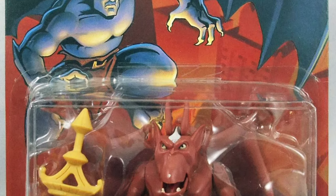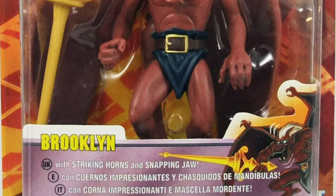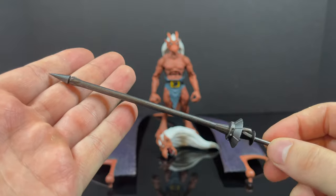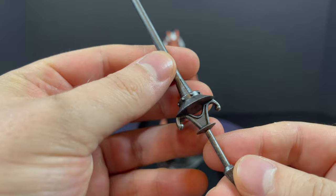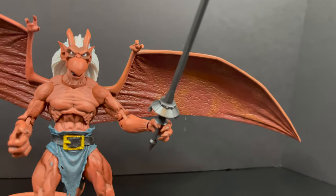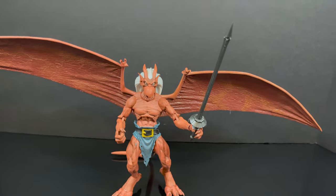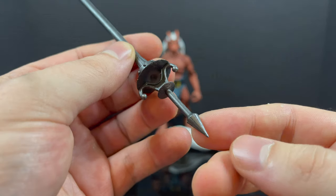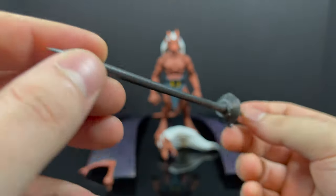If you ever collected the 90s Kenner toy line for Gargoyles, then you might recognize this next accessory — this being Brooklyn's Lance. No longer yellow, it's got a nice wash to it. It's very sharp, very thin, just a nice design overall, very cool. He does have a few hands which allow him to hold it, so I definitely like that nostalgic throwback. We saw it with Broadway, we now have it for Brooklyn, and we will see the same thing with Lexington. It's very thin — you don't want to hit it the wrong way, just go very easy with it.